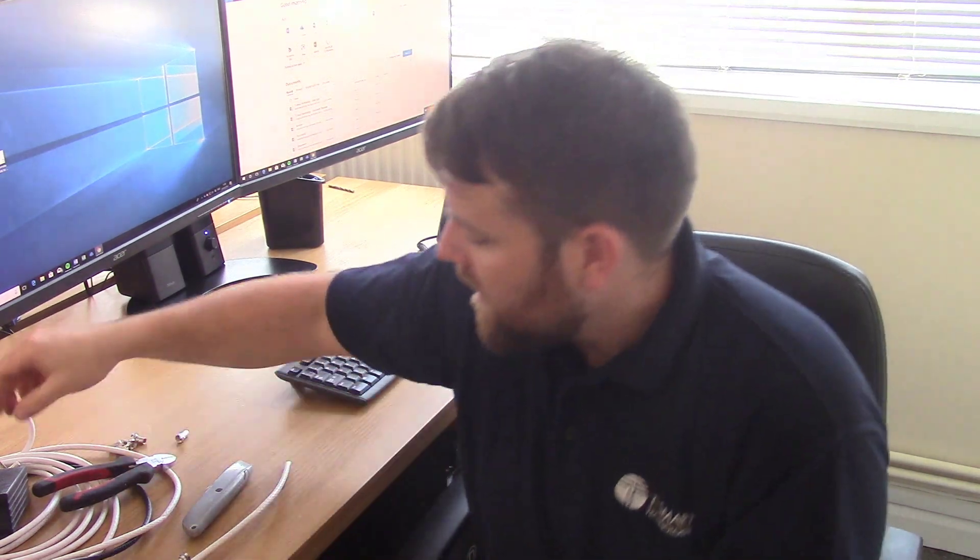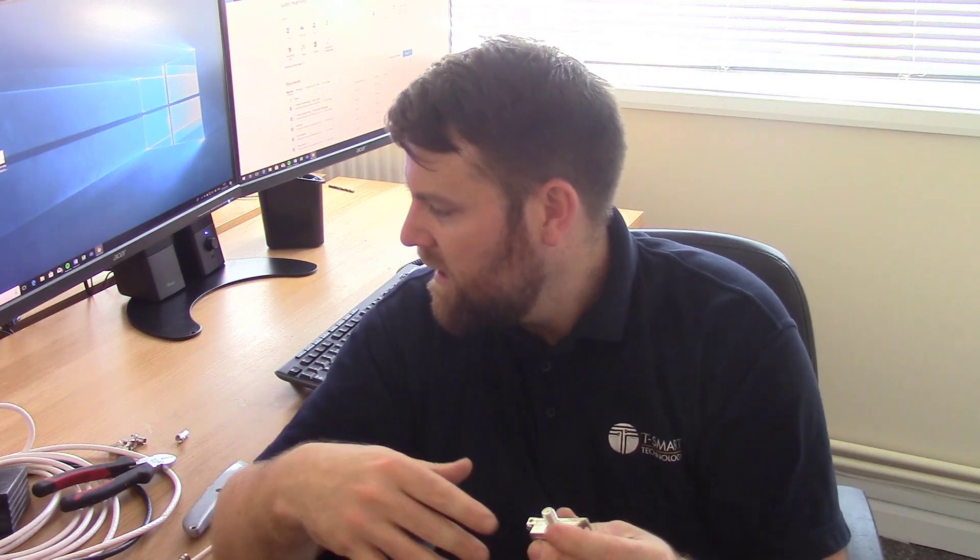Before we start, I'm just going to give you a quick demonstration of the equipment. There are loads of different types on the market so you've got to make sure the ones you're purchasing are correct for what you're doing. If you need to combine a satellite and a TV aerial signal down the cable, you need a TV satellite diplexer. If you need to combine FM, DAB and UHF — that's TV aerial signals — you need to make sure you're getting that diplexer. Make sure you're getting the right equipment first.